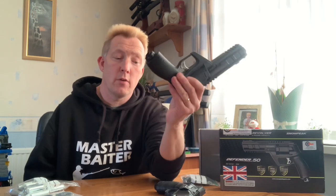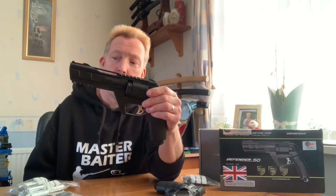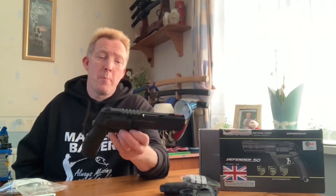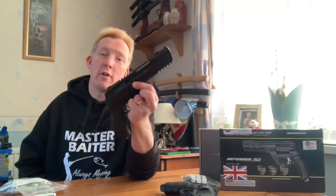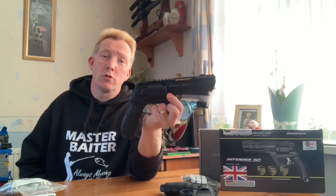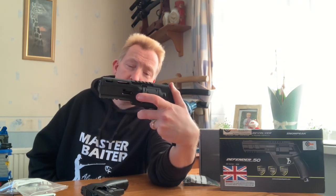Even though it's cheaper than the HDR, the Snow Peak has got some plus points over the HDR. One thing I like is it's got an ambidextrous magazine release - there's a spring-loaded slide on both sides of the pistol. You don't have to stick your fingers under anything; you can just put your finger or thumb on it and slide it forwards and backwards, and that works on both sides.